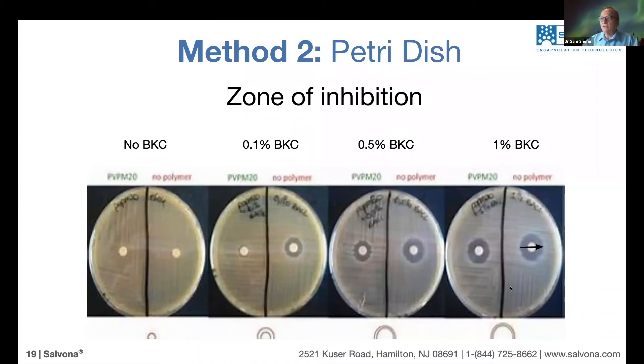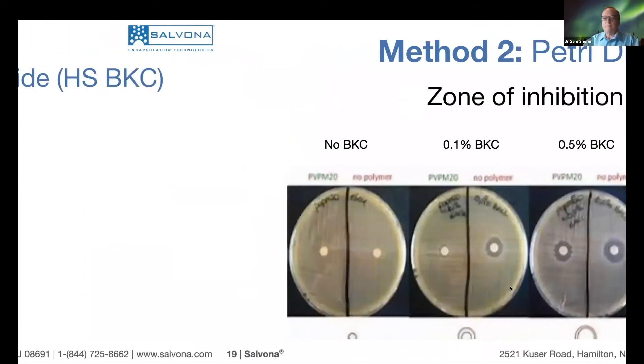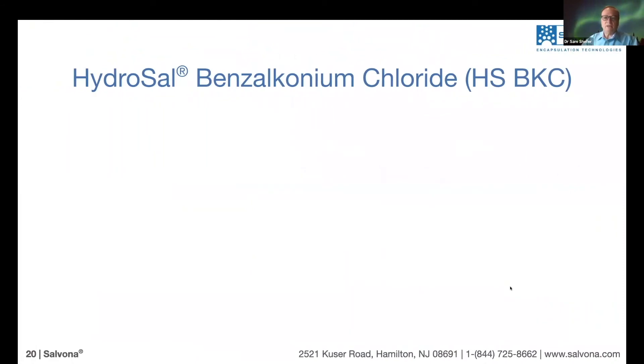This is called the zone of inhibition. Here you see it tested at different concentrations — this is how we determine the concentration needed to kill the bacteria. These are the two methods we use to measure antibacterial activity.